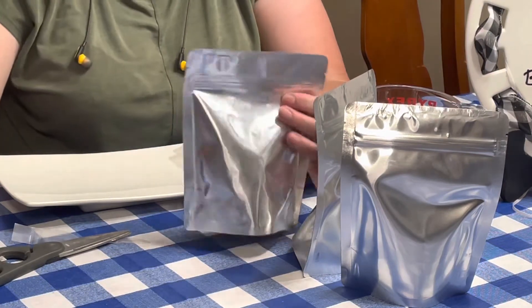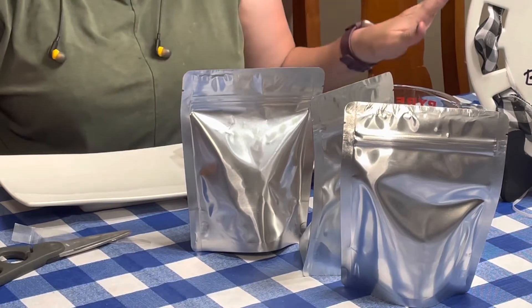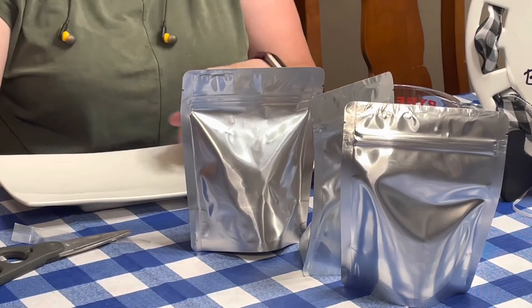Now that you know how easy these are to seal, I have a lot more to seal so I'll bring you into time-lapse so you can see the process.